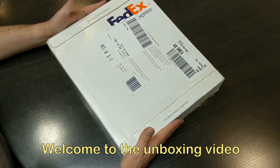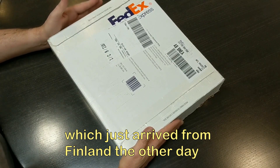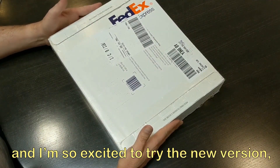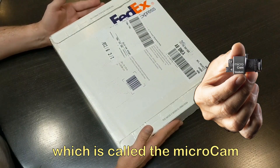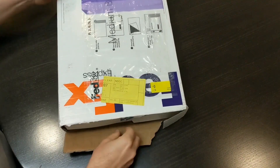Welcome to the unboxing video for my new micro cam that arrived from Finland just the other day. I've been using an edgy cam for about 18 months and I'm excited to try the new version, which is called the micro cam. Let's see what's inside the packaging when it arrives.